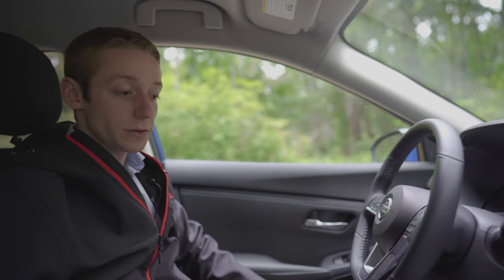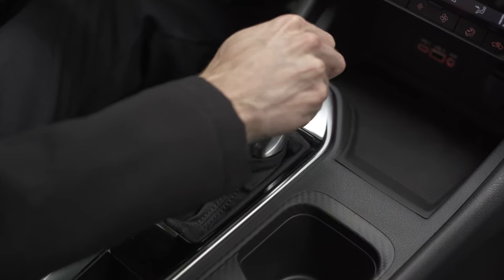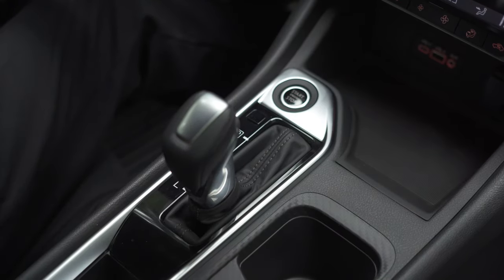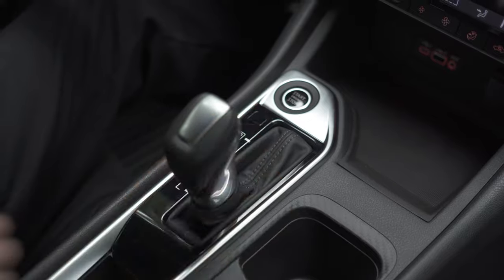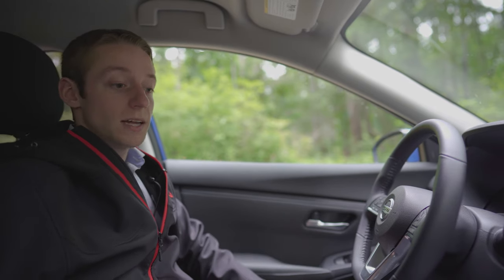On the gear shifter, just in front of it, is the start button for the vehicle. The gear shifter is pretty straightforward — you've got park, reverse, neutral, drive, and low gear. And on the back of the shifter, there is actually a button that you can click and it's going to turn it into sport mode, which revs everything up a little bit higher to give you a little bit more acceleration, just in case you need to do any passing.